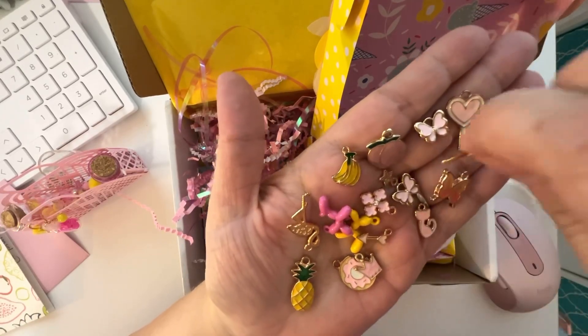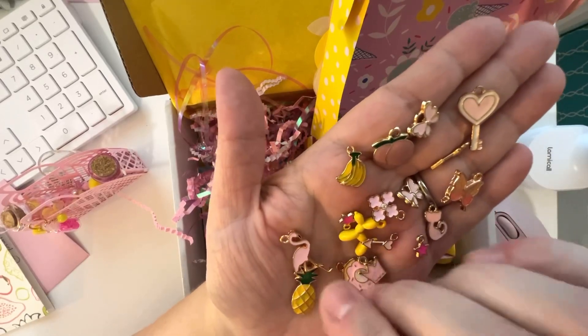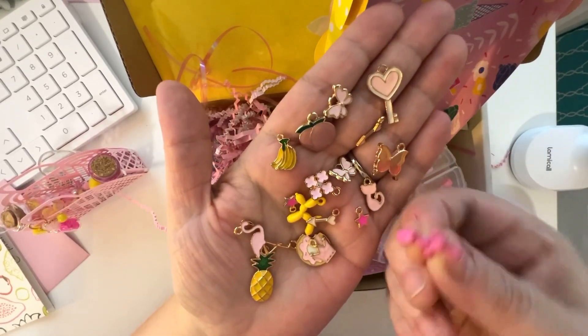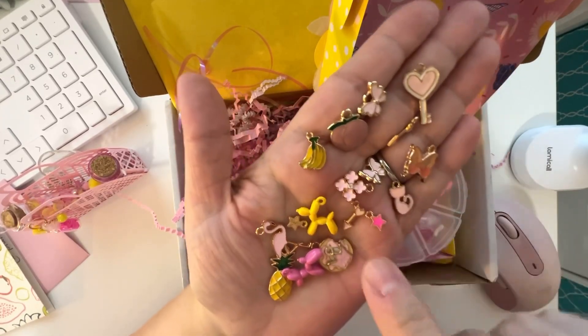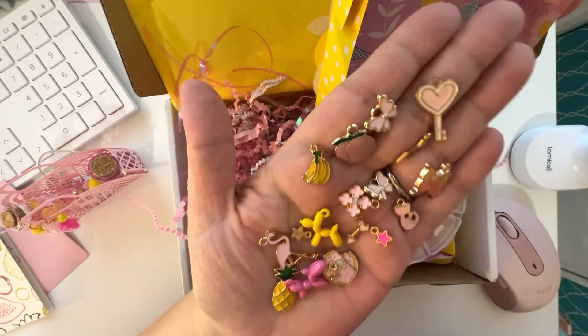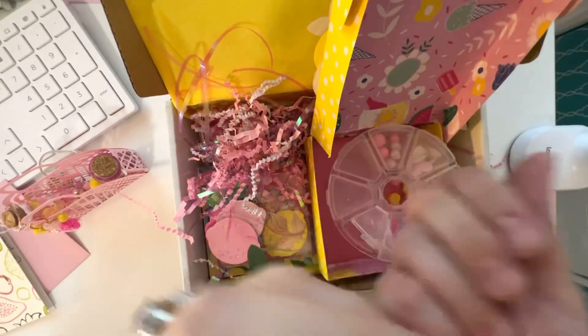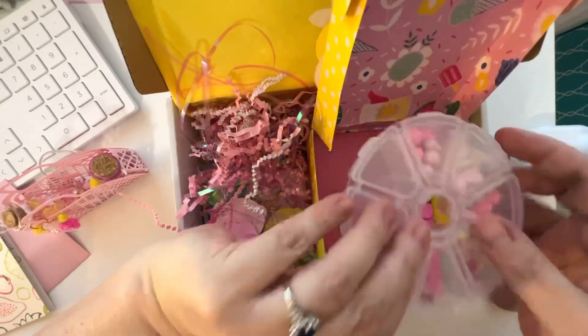It's so much fun to add these to memory deck cards and your embellishment. I've never seen them this little before — these little balloon animals. Look how cute those are. And there's even a little arrow. Super cute. I cannot wait to start making stuff with these.